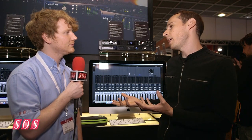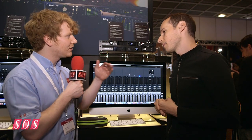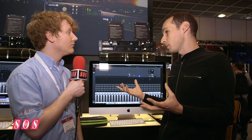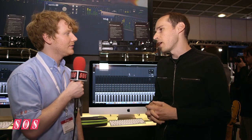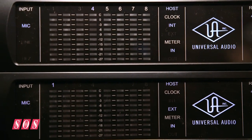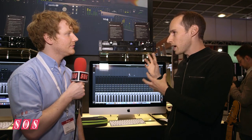Back at NAMM, we showed Apollo Expanded software, and it allows you to take any of our Apollos and just make it grow as much as you need. You can have up to four Apollo units in a system and then two additional UAD satellite devices — six total devices. The software is really powerful: you can tweak how inputs and outputs show up to any DAW, there are presets for any input and output, you can name the inputs, and they show up in Pro Tools, Logic, or Cubase exactly as you've named them.